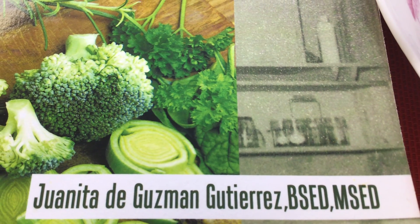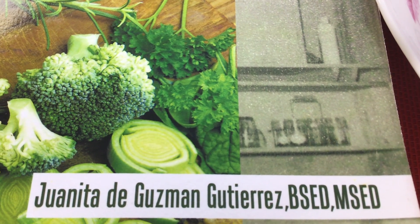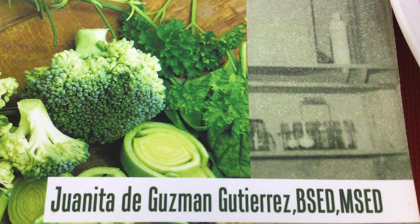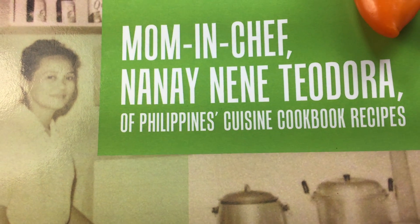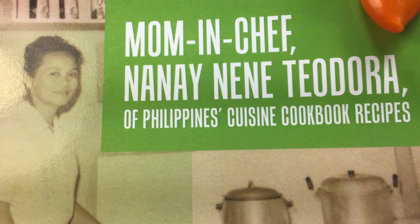In this beautiful cookbook written by me, yours truly speaking to you over the video. This is so good, mouthwatering. Juanita Guzman Gutierrez, the author of this cookbook of my beautiful and beloved mom, Mrs. Teodora Gutierrez — delightful food recipes in this beautiful cookbook: Mommy and Chef Nana, Nana Teodora of Philippines Cuisine Cookbook Recipes.